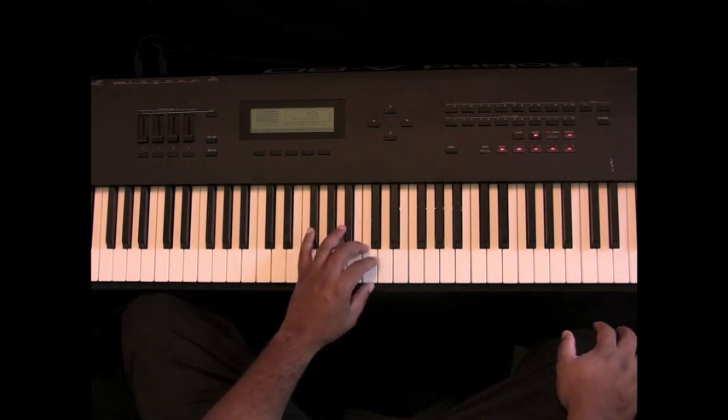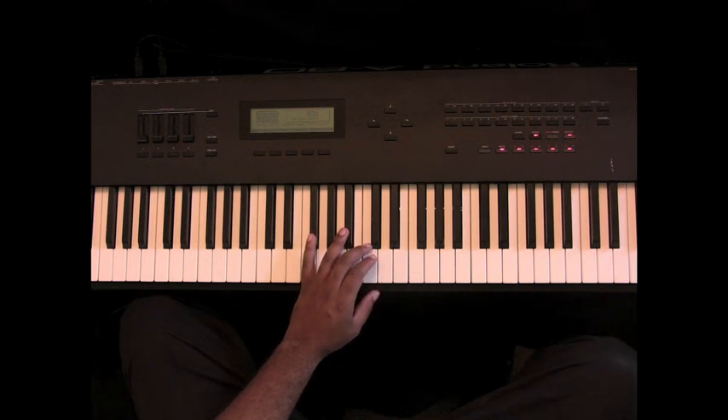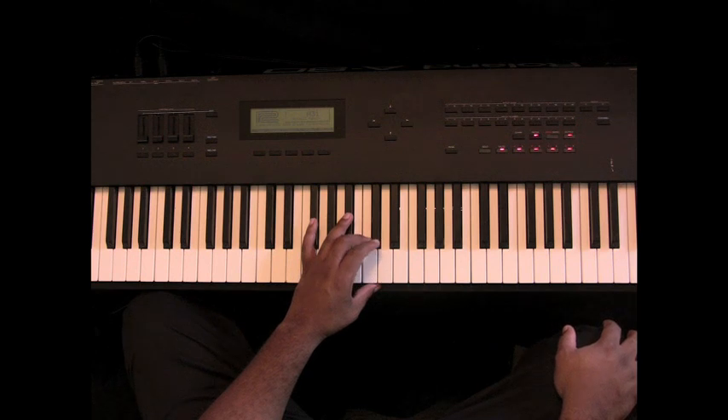Hey, what's going on? This is Reverend Cook and I wanted to come to you today and answer one of my frequently asked questions: How do I get started playing shout music?